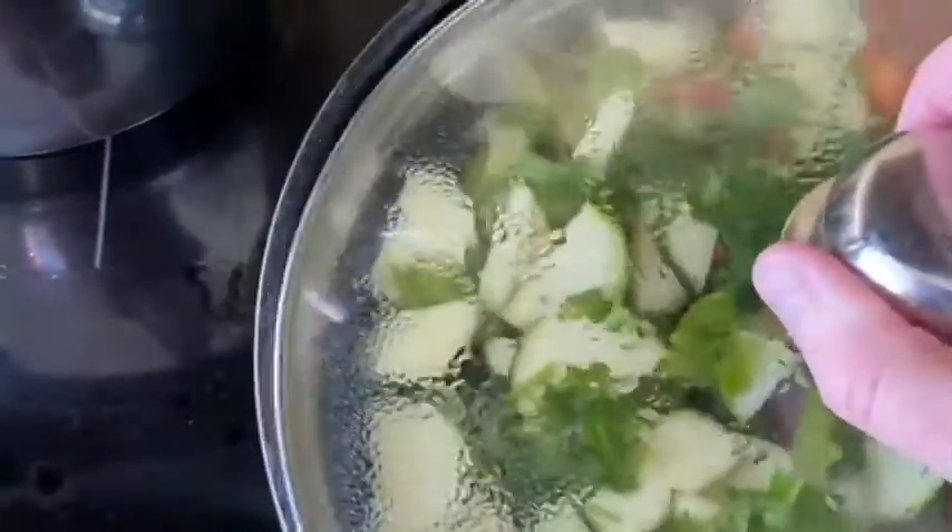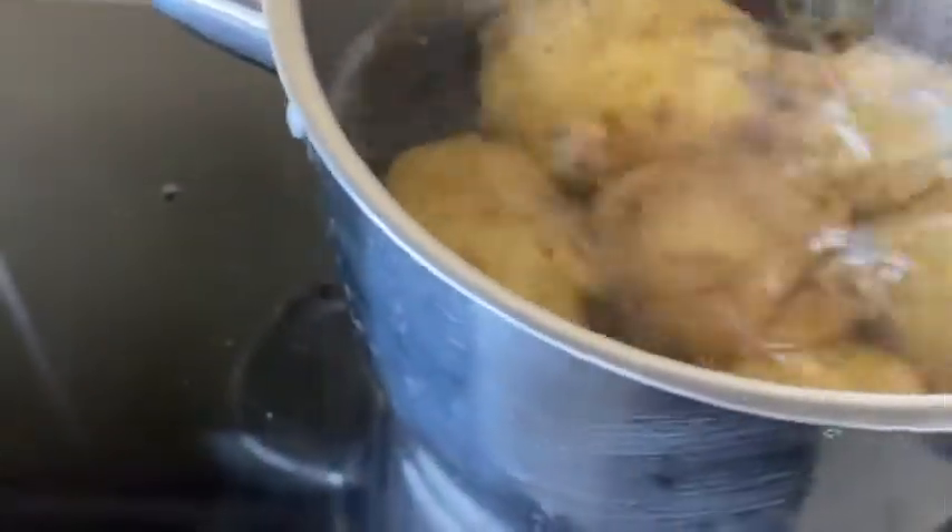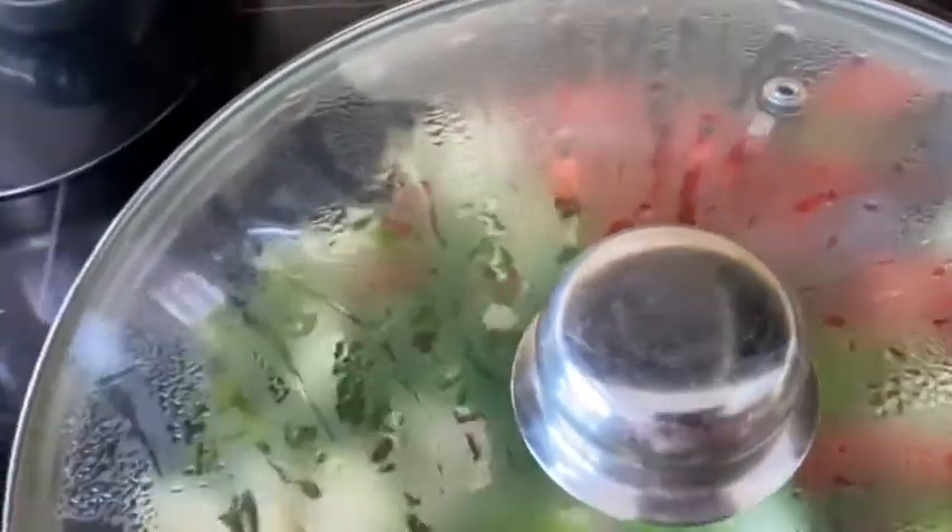Now, not everybody is on low carb, so you can cook up a saucepan of potatoes and serve them cold or hot. I just took a small amount myself.